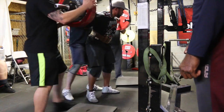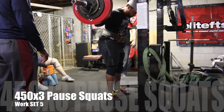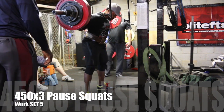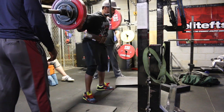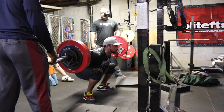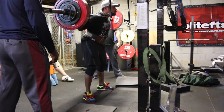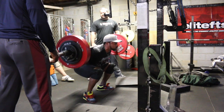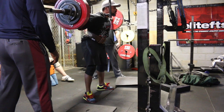Probably want to start out light just so you get that control first, and then you can go up from there. So this is 450 for a triple, and this is going to be the last thing that I actually did for training. So guys, I hope you enjoyed the video — as always, subscribe, like, leave your comments, and I'll see you guys next video. Thanks.